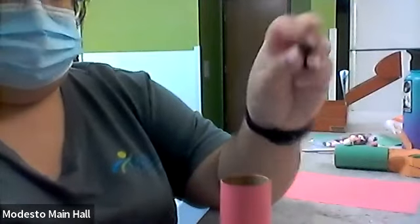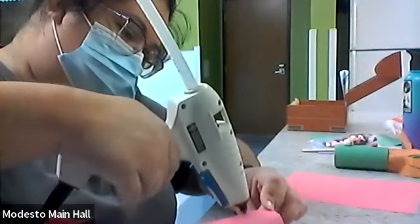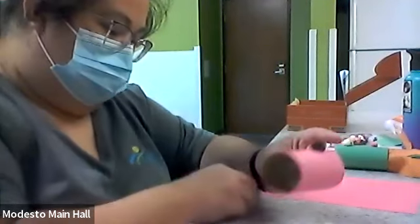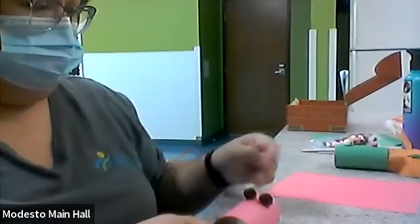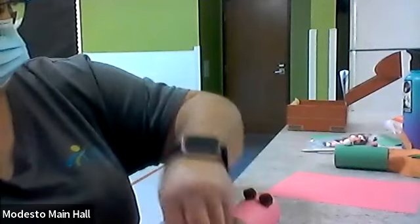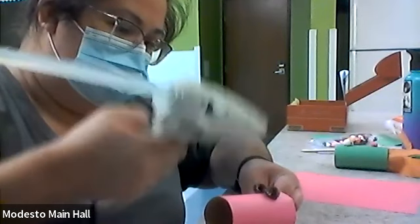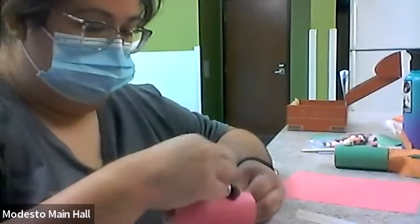We'll do some brown pom-poms. Put a dot here and a dot here. Pom-pom. Another pom-pom. Like so. Maybe it's not a dragon, maybe it's an alligator! Okay, then we get our two eyeballs and glue them on — like so. This one's got some big eyeballs. There we go.